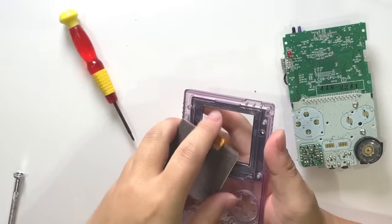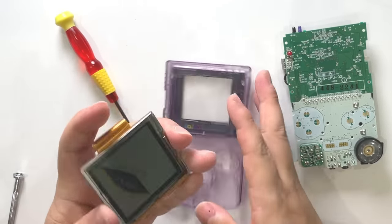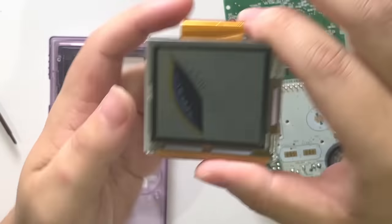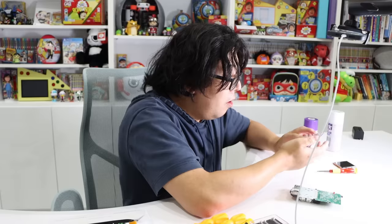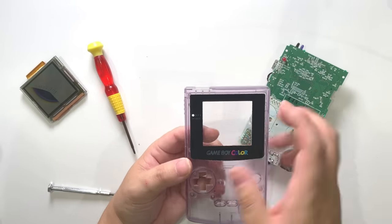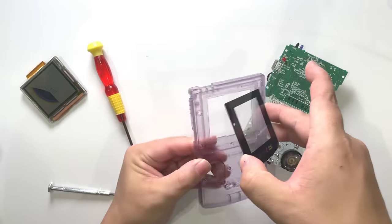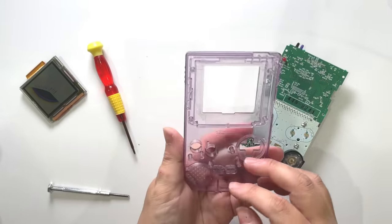Alright, I got it out. In the process of trying to take it out, I accidentally cracked the screen. So now I have no option but to make it work with the new display. I really had to push because there was an adhesive holding it. I think I did it — perfect.